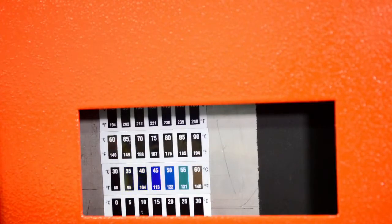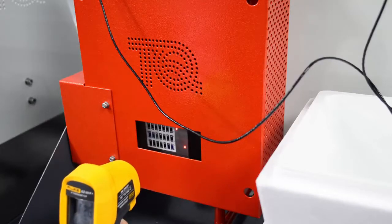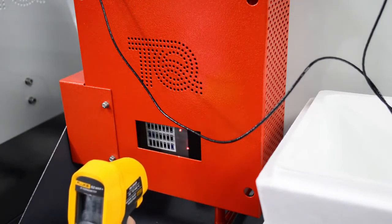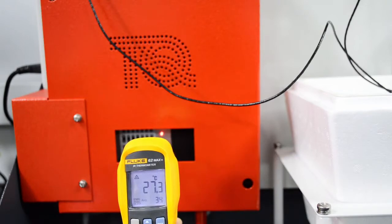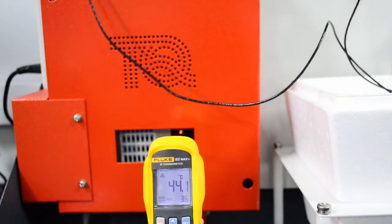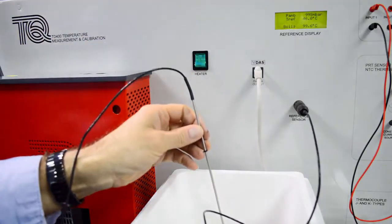A liquid crystal temperature indicator strip on the front of the heater tank shows its temperature during experiments. A window allows students to test a thermal infrared thermometer on the black matte or brushed steel surface of the heater tank. This shows limitations of infrared measurements caused by surfaces of different emissivity.